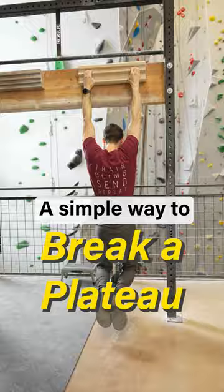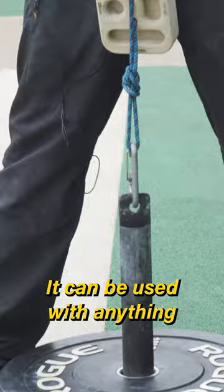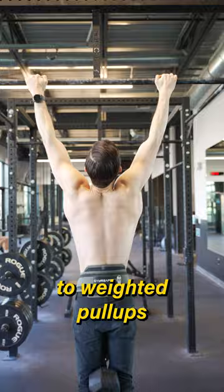Here's a simple way to break out of a plateau for almost any exercise. It can be used with anything from block bowls to weighted pull-ups to bench press.